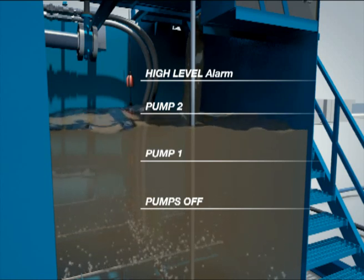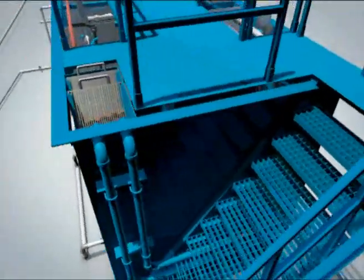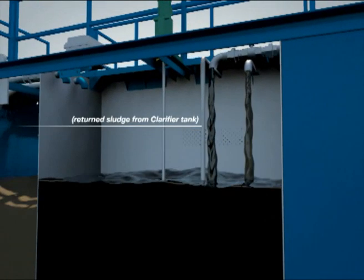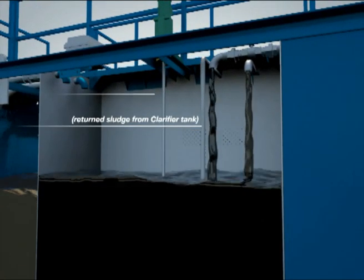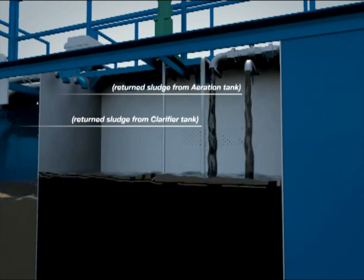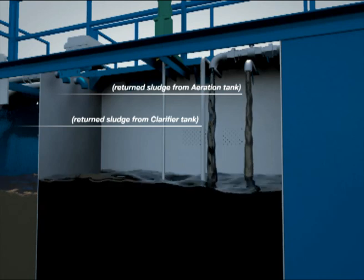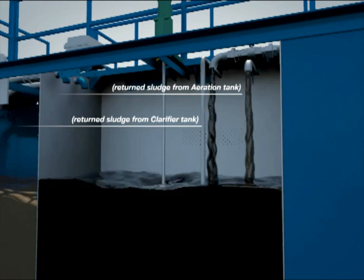These pumps transfer the screened influent to the anoxic tank. A vertical mixer is provided in the anoxic tank to keep the mixed liquor in suspension. Returned sludge from the secondary clarifier mixes with the raw sewage in the anoxic tank. Also, a portion of the mixed liquor in the aeration tank is returned to the anoxic tank for denitrification. In the absence of oxygen, the bacteria break down nitrates and nitrites generated in the aeration tank to oxygen and nitrogen gas. This process is known as denitrification.